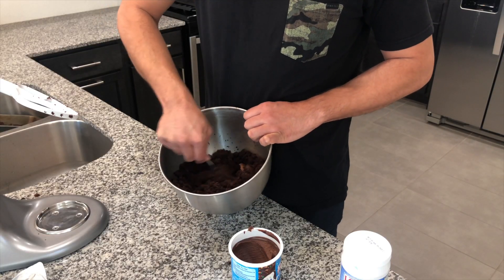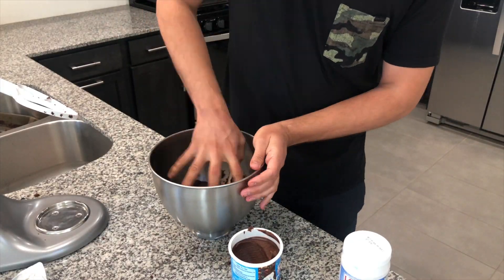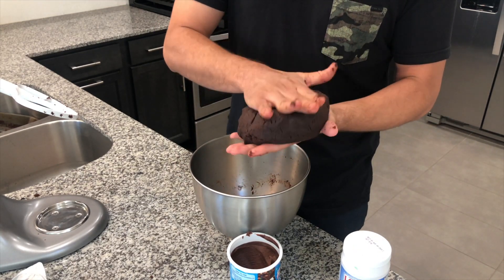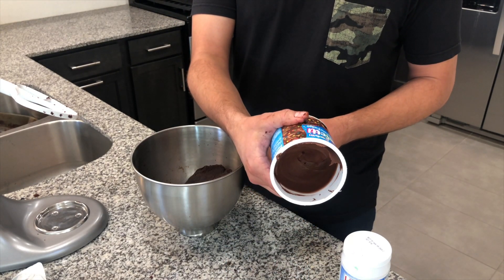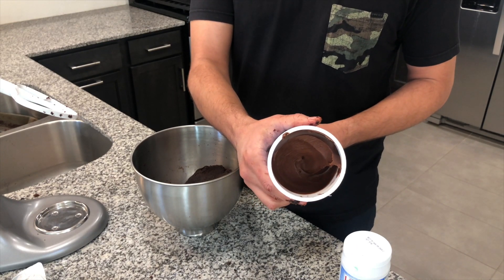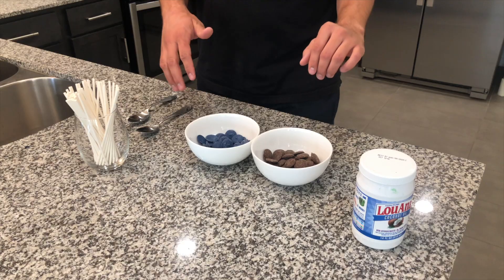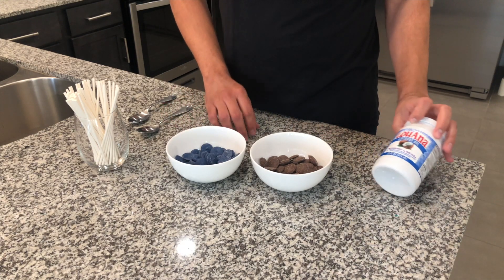For this part, you want to be careful that you don't add in too much frosting. I usually end up using like one-third of the frosting container — actually probably even less than one-third — and then we can save the rest for later. We'll put it on a plate and put it in the freezer. While our cake is in the freezer, we're going to go ahead and melt the chocolates.